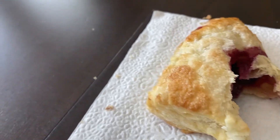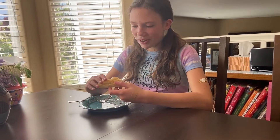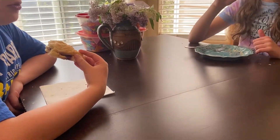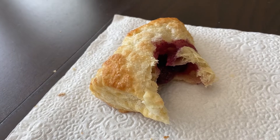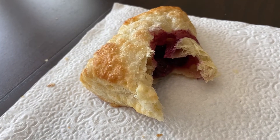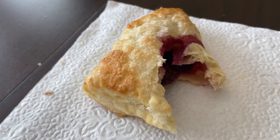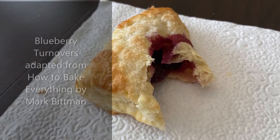We're trying them right now. Jillian says they're really sweet but not sour at all, and she likes the sugar on top. They turned out good. I did not make my own puff pastry — this is just Pepperidge Farm from the freezer section — but the blueberries were fresh so the filling was fresh made. I used milk instead of egg wash and that worked fine for sealing. These are blueberry turnovers, a variation of apple turnovers from Mark Bittman's 'How to Bake Everything.' Thanks for watching.